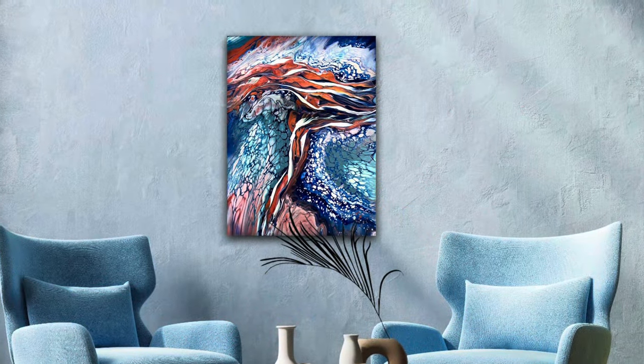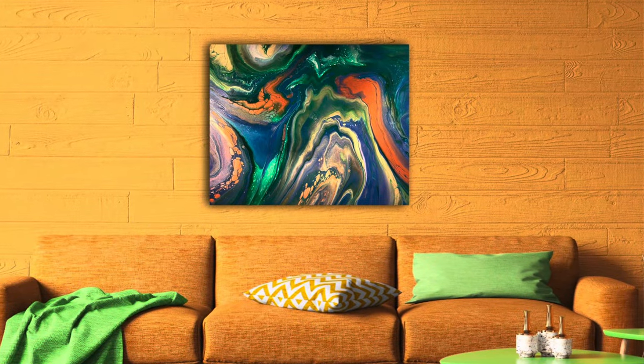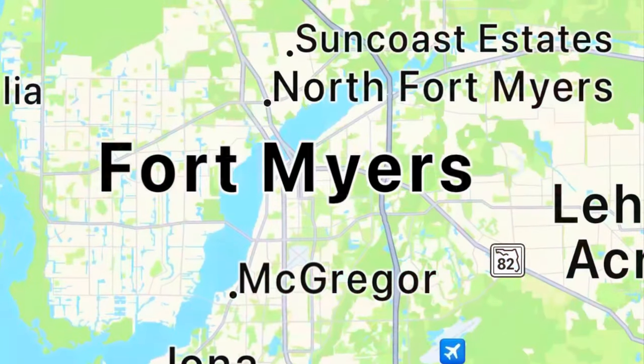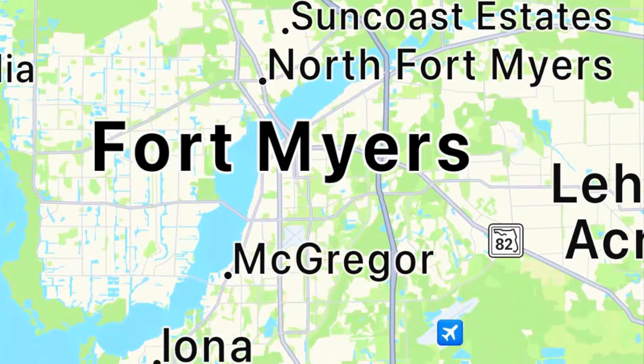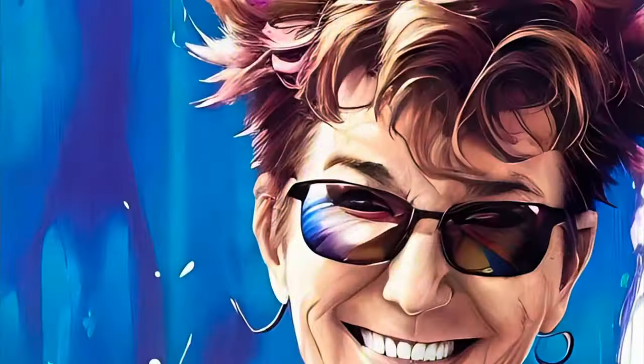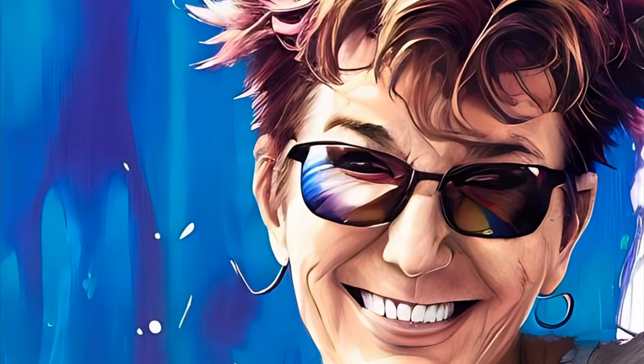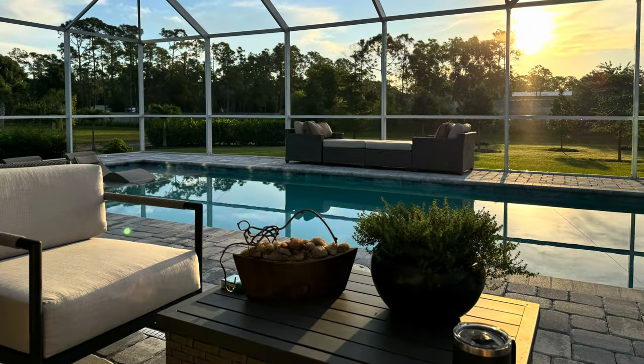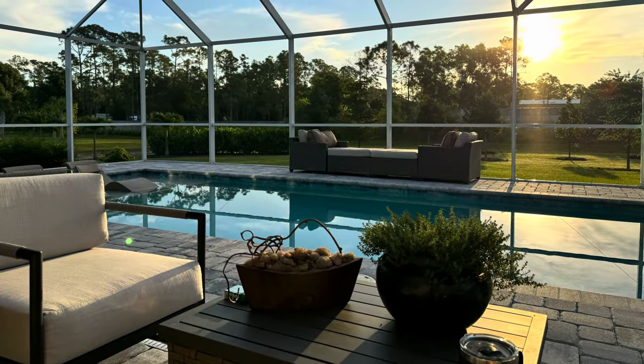Hey guys, welcome back! If this is your first time here, I appreciate you being here, thanks for finding me. So last weekend Amy McKeon and I took a long weekend to Fort Myers, Florida to see the one and only Kathleen Osmore with Cause Creations, and this was our view every single morning. The weather was gorgeous, it was in the 70s.